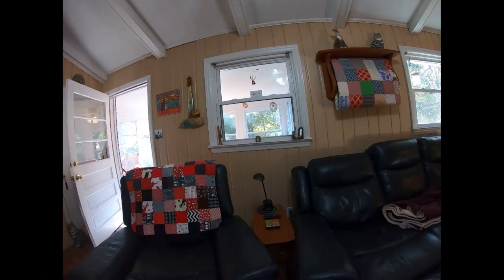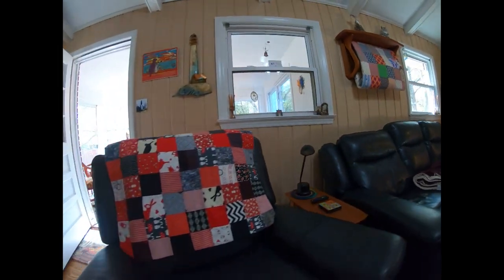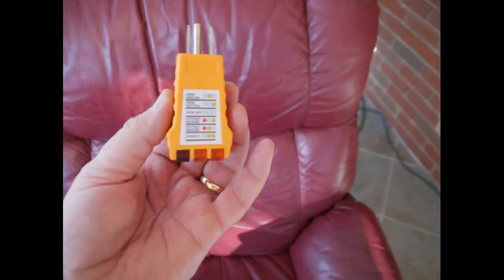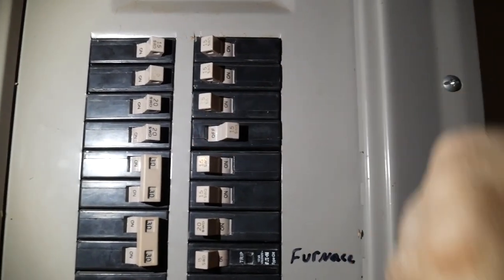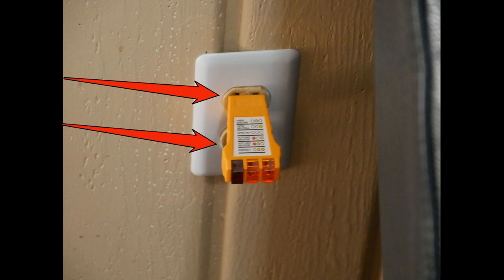Today's project begins with the need to go through this outlet through the wall to the outside, which just happens to be brick, and mount an additional outlet. We begin by using our trusty tester — plug it in the outlet; it's not important what the lights mean at this point, just that they're on. We find the appropriate breaker, flip it, and then test both the upper and lower portion of the outlet to make sure the light is off.